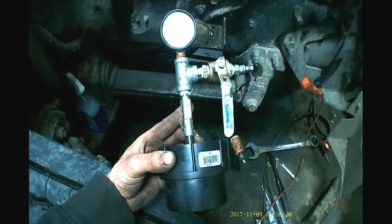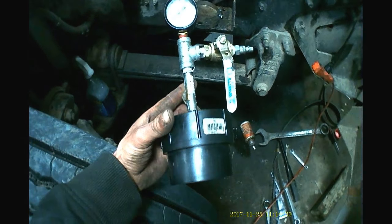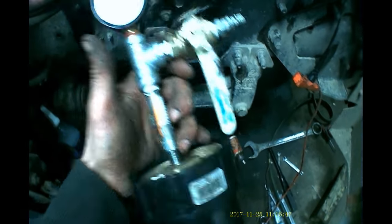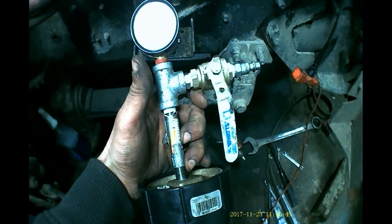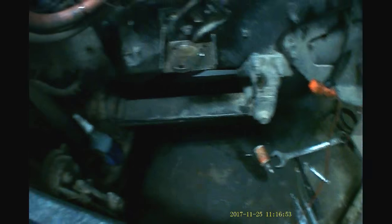So here's the tool that we made to do this job. Essentially it's a PVC pipe cleanout with a brass cap that we drilled and tapped to a quarter-inch NPT, to allow us to attach a pressure gauge as well as a ball valve and a shop air fitting.